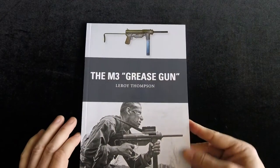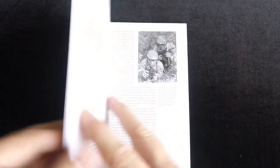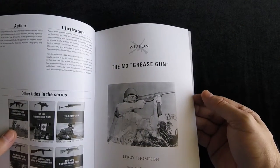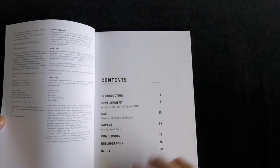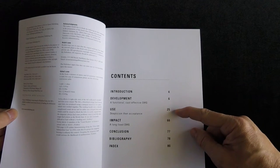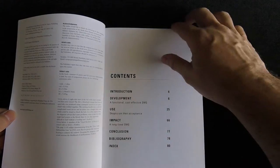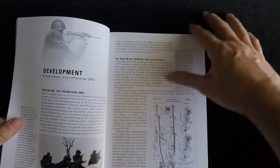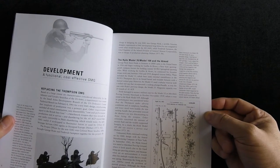I did not know it had that long of a history. Looking at it in World War II format, it's very basic — I'm assuming the gun modernized over time. This one is by Leroy Thompson, series editor is Martin Pegler, and illustrated by Adam Hook. The table of contents covers: development, introduction, the functional cost-effective SMG, use, skepticism then acceptance, impact, a long-lived SMG, conclusion, bibliography, and index. It looks like an interesting read — everybody knows the gun, but I'm not sure everybody knows the history of it.